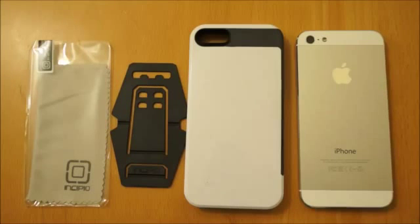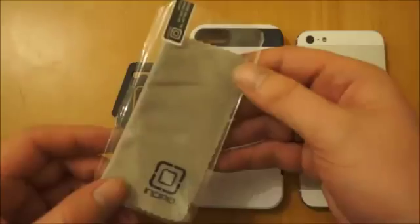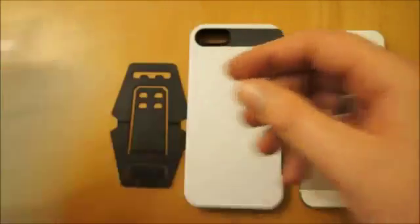Hi, I'm Oli. In this video we're going to be taking a look at the Incipio Flaxion for the iPhone 5. As with pretty much all Incipio cases, you get a screen protector, microfiber cleaning cloth and the application card.